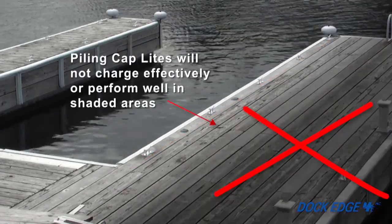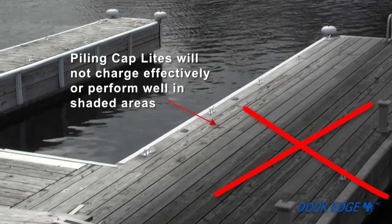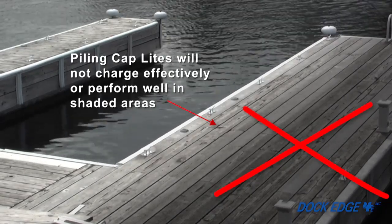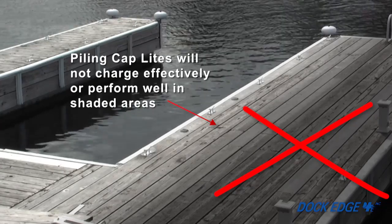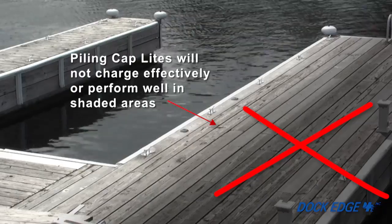This is to ensure that the light emitted from one piling cap light won't affect the solar sensor of another. When choosing the posts on which you will be installing the piling lights, keep in mind that piling cap lights placed in areas with poor sunlight exposure will not work as well as those placed in areas with good sunlight exposure.